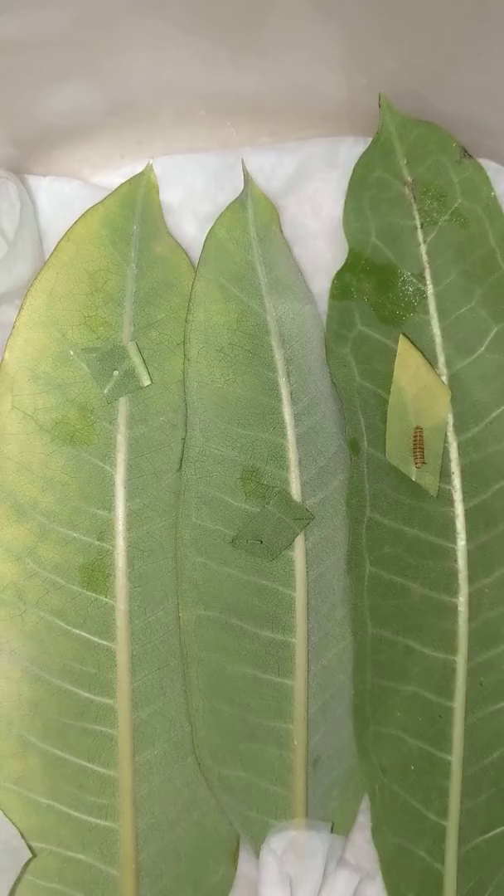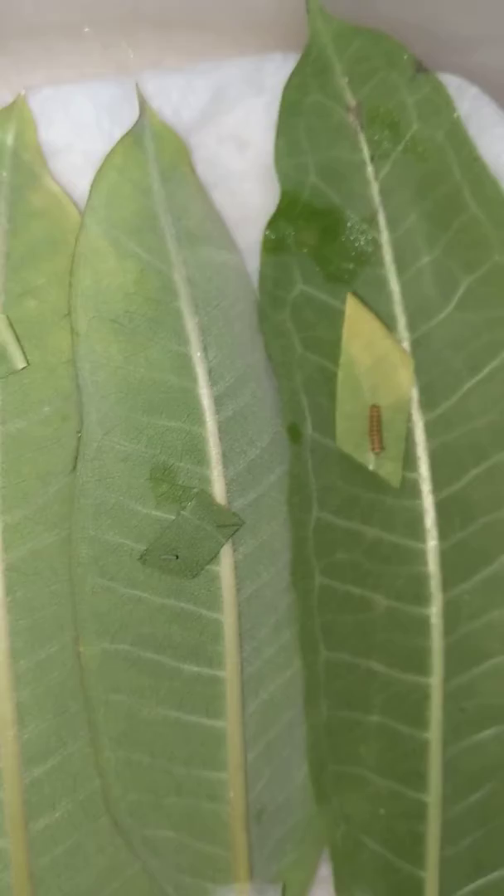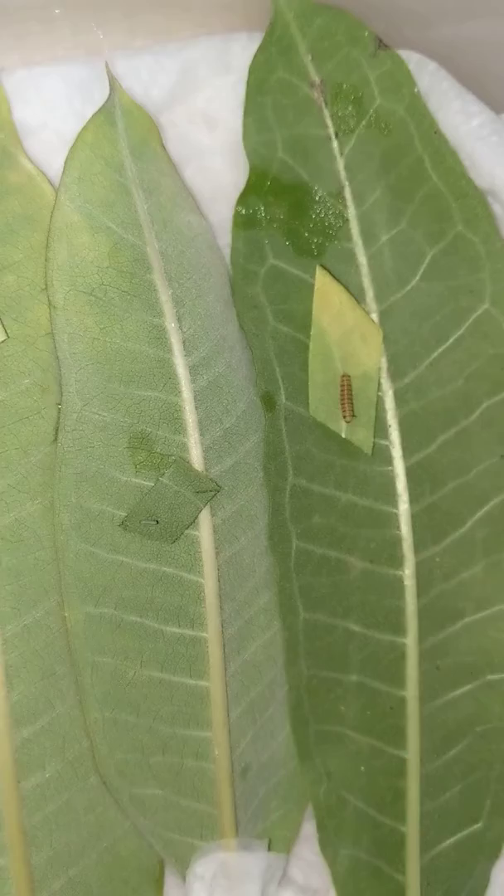Hey everybody, I've decided to go ahead and try my hand at raising a few monarch butterflies. I went out today and found a little patch of milkweed and tried to grab one of each growth stage.